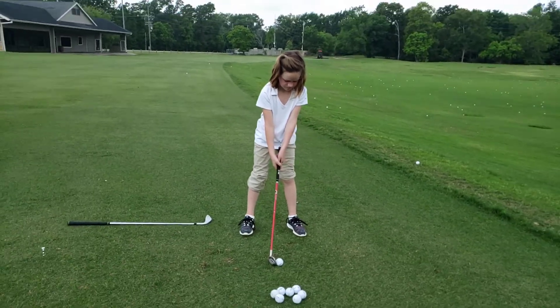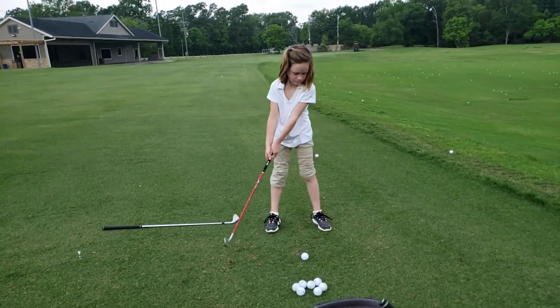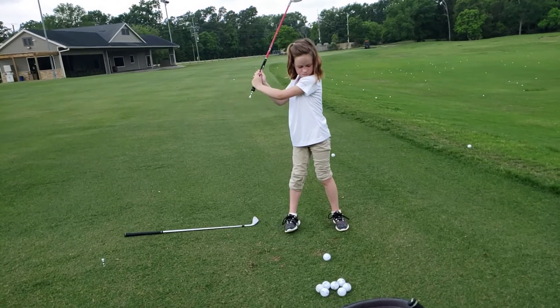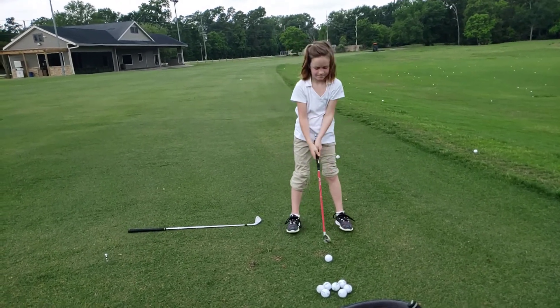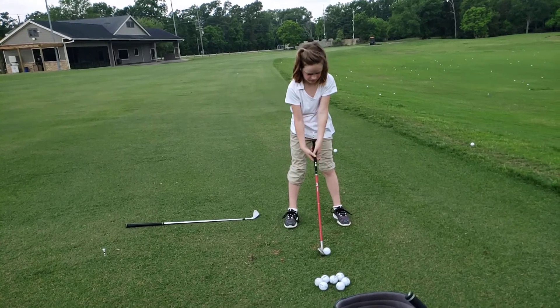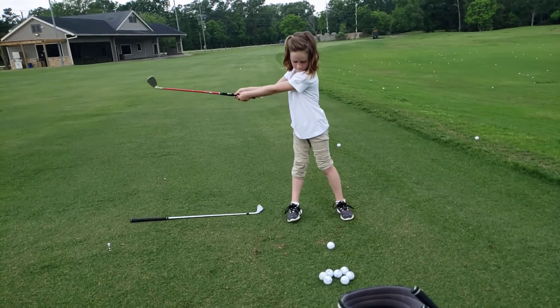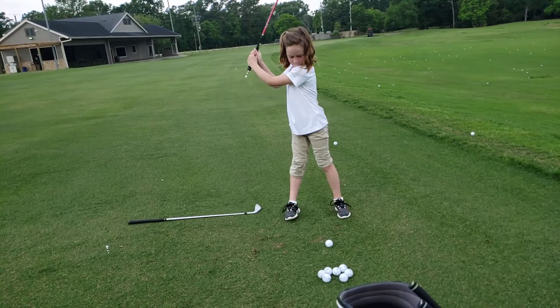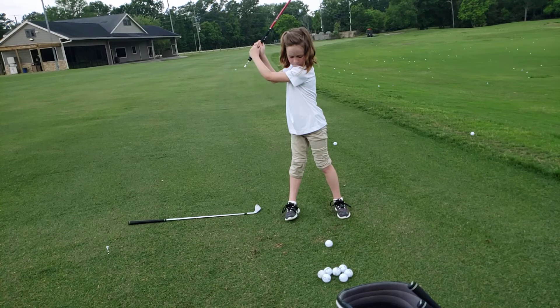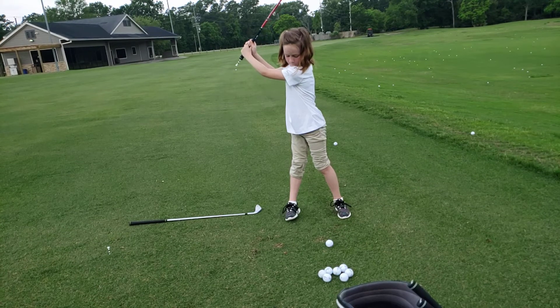Push away and watch the ball, extend — push, push. And stay tall. Good. Do that one more time. Got it. Awesome!